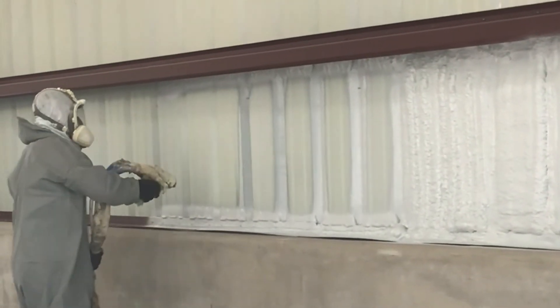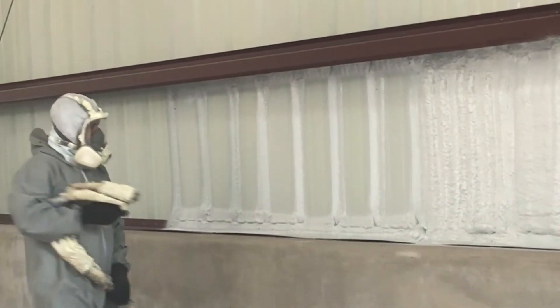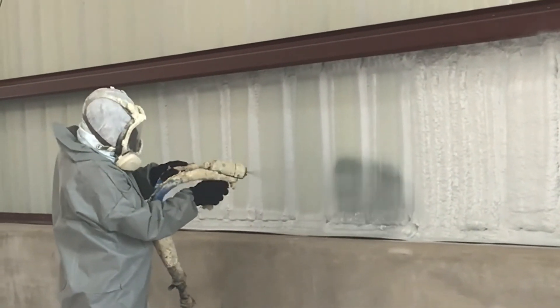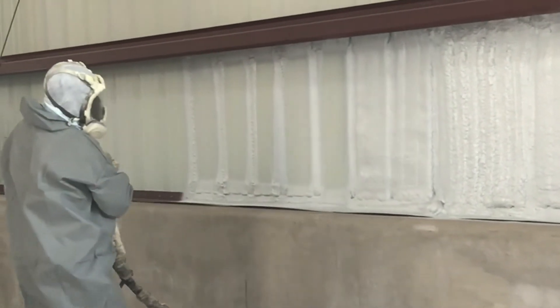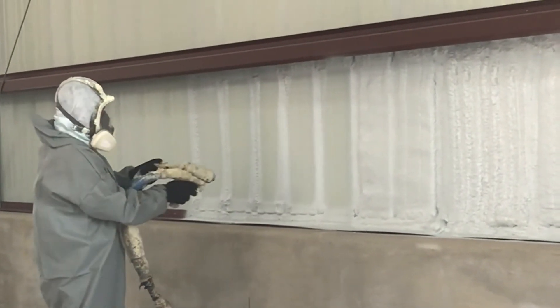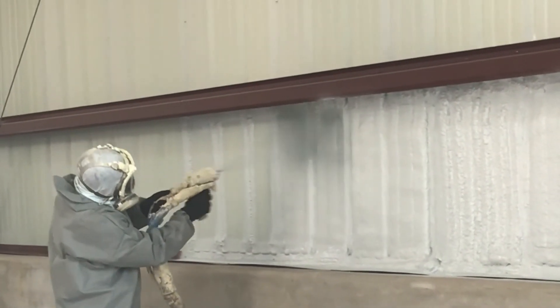A lot of good times to use spray foam are in your rim joist, and also behind any water lines or anything that could possibly freeze inside your home — spring lines, water lines, behind drain pipes, or anything like that. Spray foam is a great option and a great applicator for those situations.